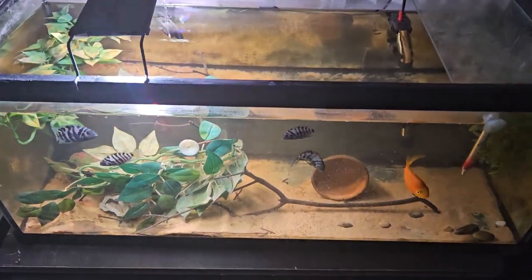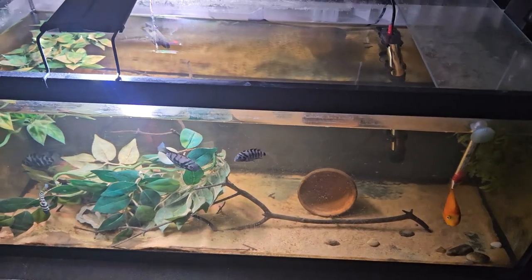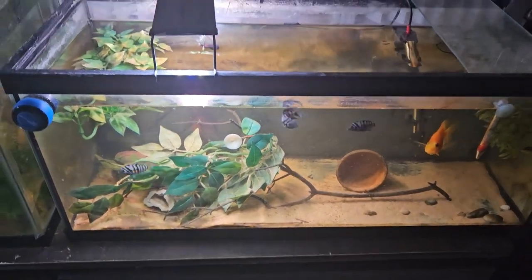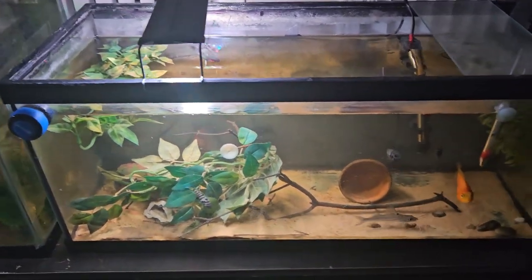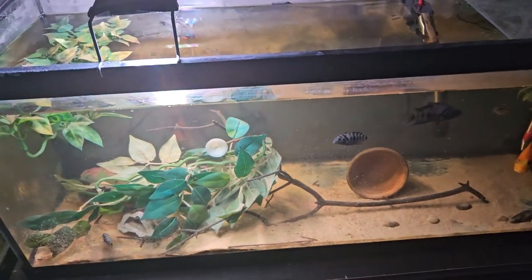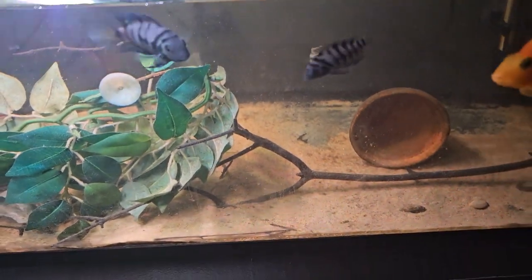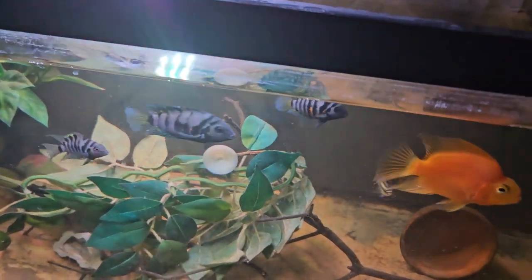Hey guys, welcome back to the channel. Today I'm gonna be doing a care video on convict cichlids. Before we get into the video, I just want to ask you all to subscribe — I've been getting lots of views lately, so it'll mean a lot. Anyways, let's get into the video. Convict cichlids are actually pretty easy cichlids to care for and breed, and they are good beginner cichlids.